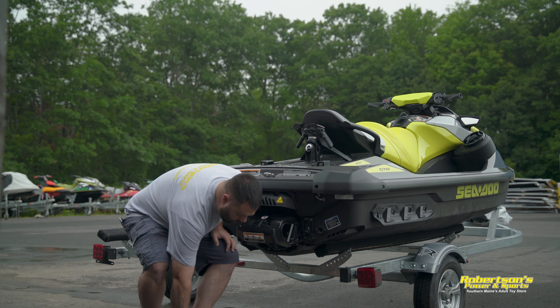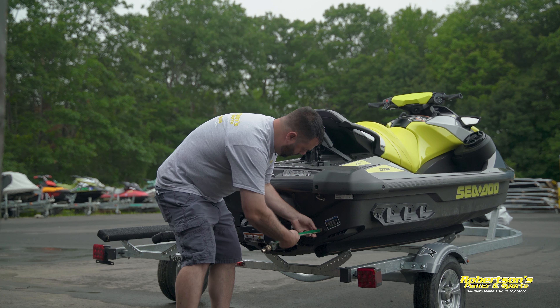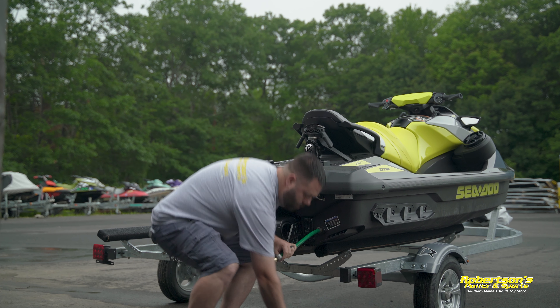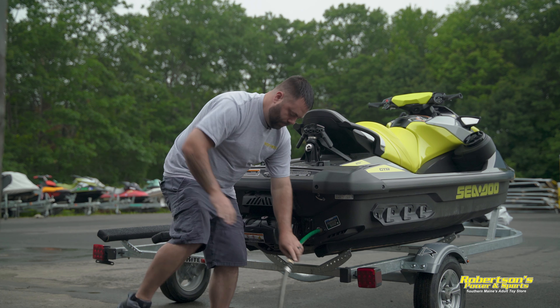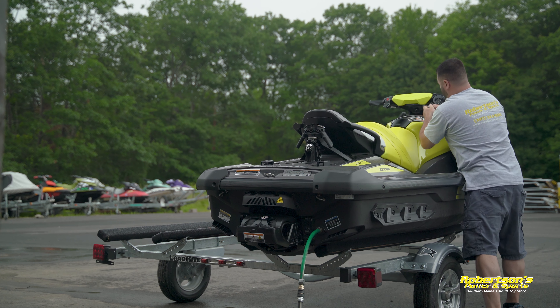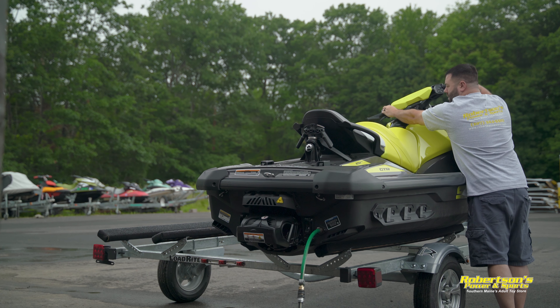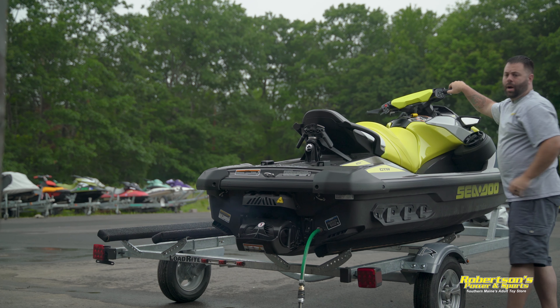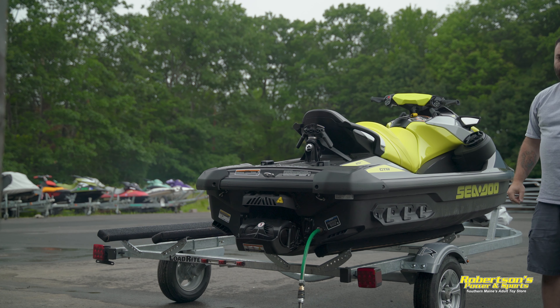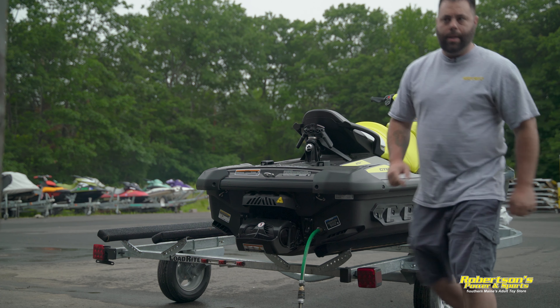So what we're going to do is thread in our hose here in the back flush port, hook it up, liven up the system, and start the boat. I'm going to let it run for 5-10 seconds just to make sure that it's not going to stall out for any reason. Sounds like it's going to be okay, then I'm going to go ahead and turn the water on.